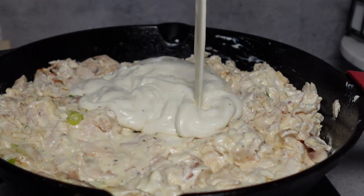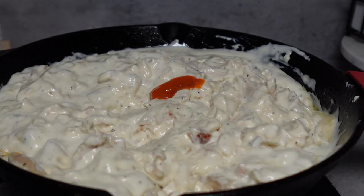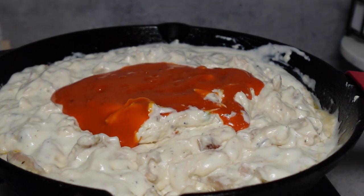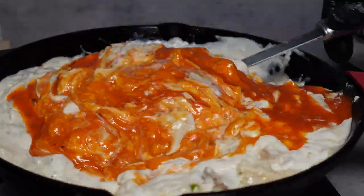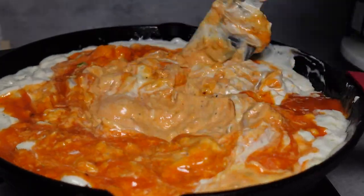Once it's nice and creamy, I added my ranch dressing. You can use buttermilk ranch or whatever ranch you like. Then I added my buffalo sauce — the buffalo sauce is all up to you, it's preference. Anything works: you can add hot buffalo, mild buffalo, whatever you like. You're going to combine that with the ranch.